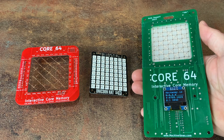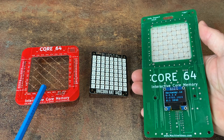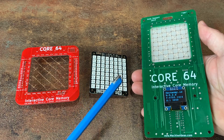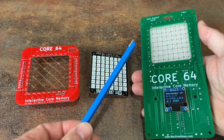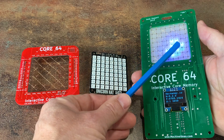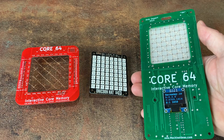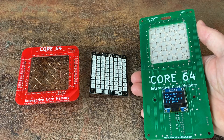My project combines a layer of core memory like this directly over the top of an LED array. This allows the LEDs to show the state of each core when it's affected by a magnet like this. I designed it in the form factor of an electronic badge so that it's portable and encourages interaction.